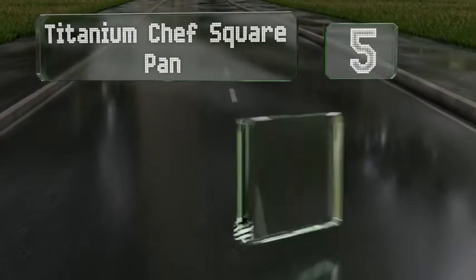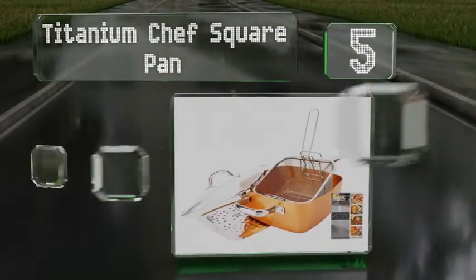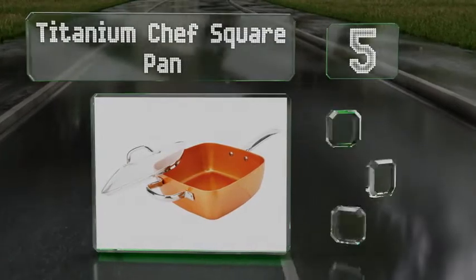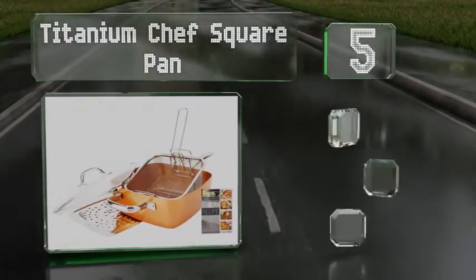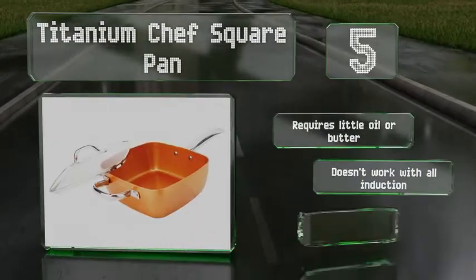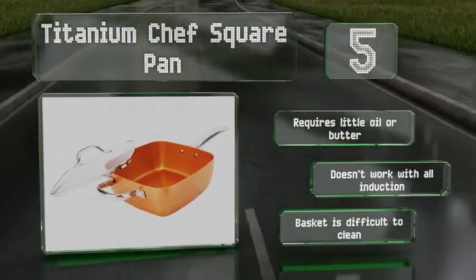Halfway up our list at number 5, the versatile Titanium Chef Square Pan is a good choice for anyone who fries a lot, as it comes with a basket and a lid that seals tightly, preventing oil from splashing everywhere. There's also a steam divider included if you'd rather eat something less artery-clogging.